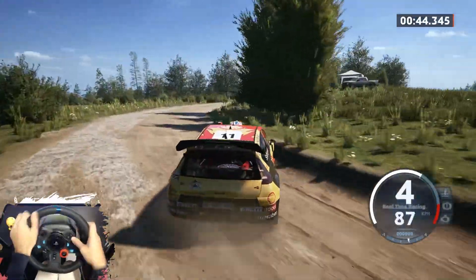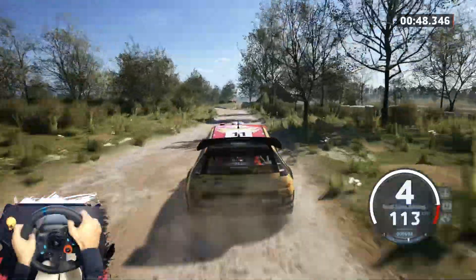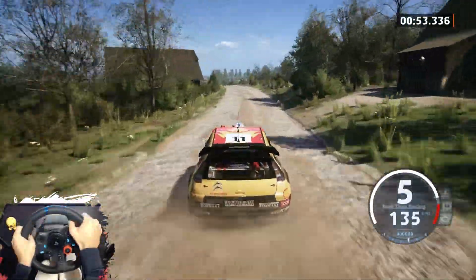30, small crest, 40. 6 left, tightens 4, 50. Slight left and crest, 160.